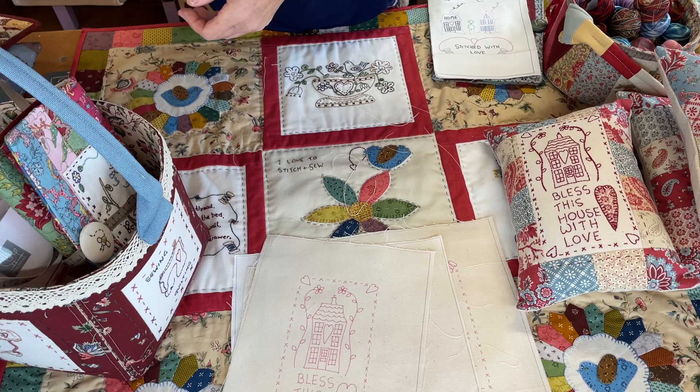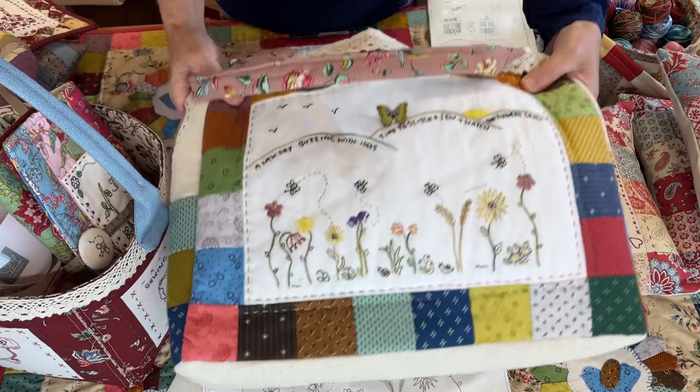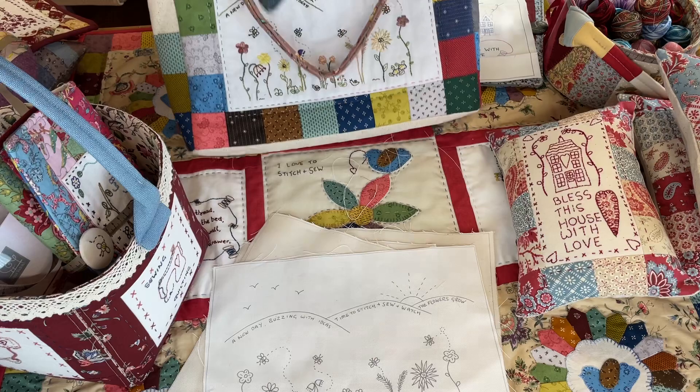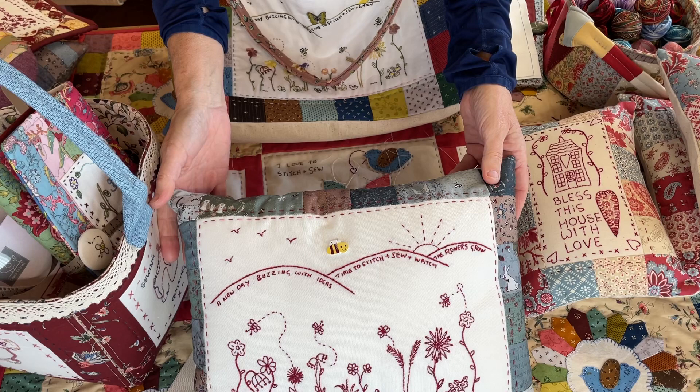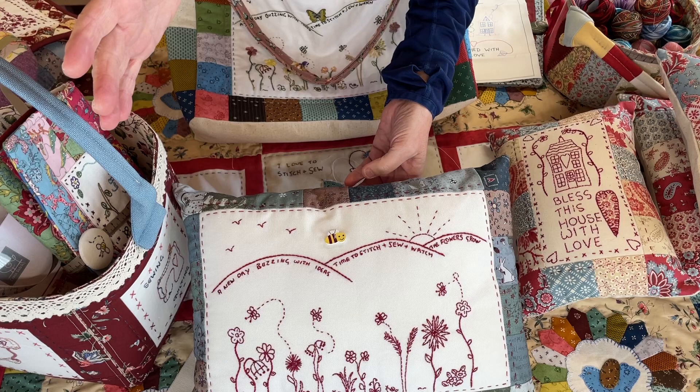Let's go on to the bag. So the big stitchery panel that I showed you first of all — that one — became a bag. It also then became a cushion. If you just want to make cushion panels, the easiest way is just to put two and a half inch squares around. So all you need to do is cut your panel so it's divisible by two — something like 12 and a half by 8 and a half, or 8 and a half by 6 and a half.